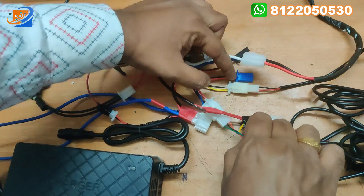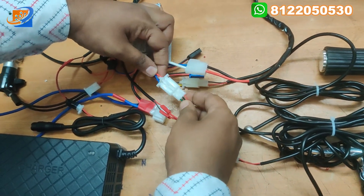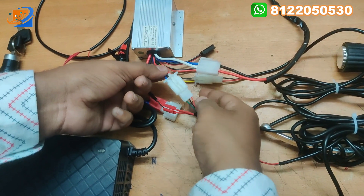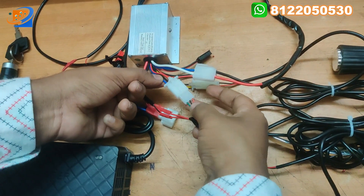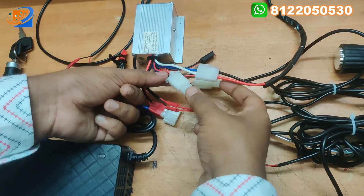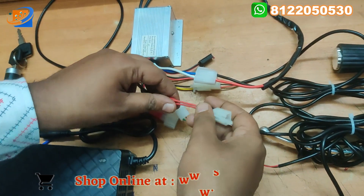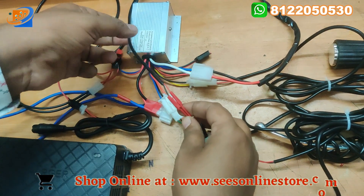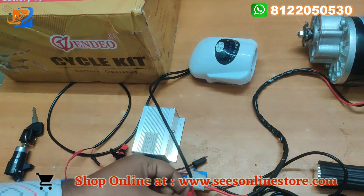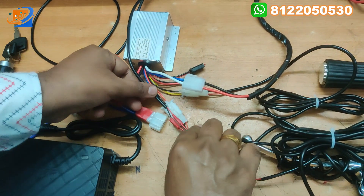The next thing will be the throttle. We have the throttle acceleration — there is green, black, and red wires. Red to red, black to black, and green to blue from the controller. And the yellow wire is connected for the horn switch, going to the headlight assembly. For the horn, there will be red and black wire coming — you can directly connect this.